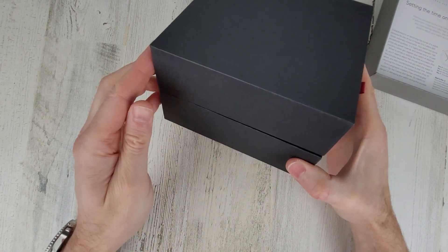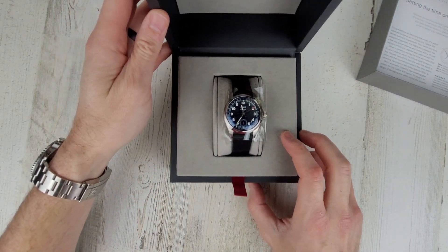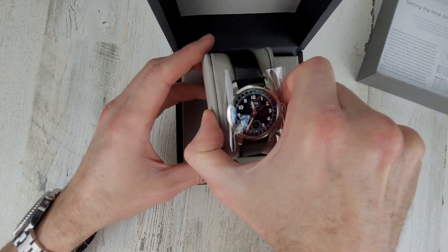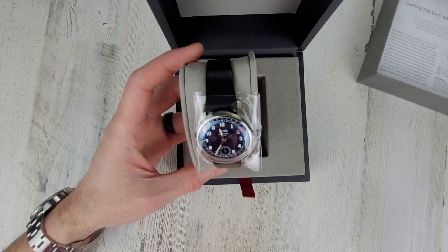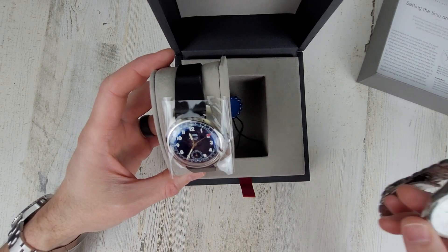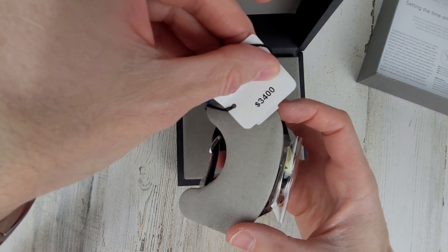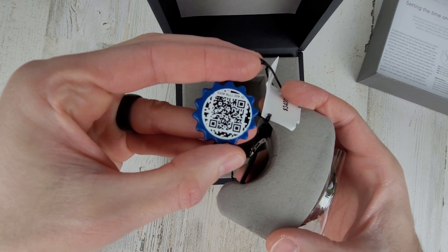Let's see what they have going on here. Okay, it's just kind of a tight fit. That is cool. Very nice. Oris Pointer Date Big Crown. One of my first luxury watches — I've had this watch for a long time. It's an Oris, it's so old it doesn't even have the red rotor. Anyway, let's check this watch out. So looking at $3,400 MSRP on this watch. There's a QR code — I don't know if you can scan that from the video or not, but you can try.